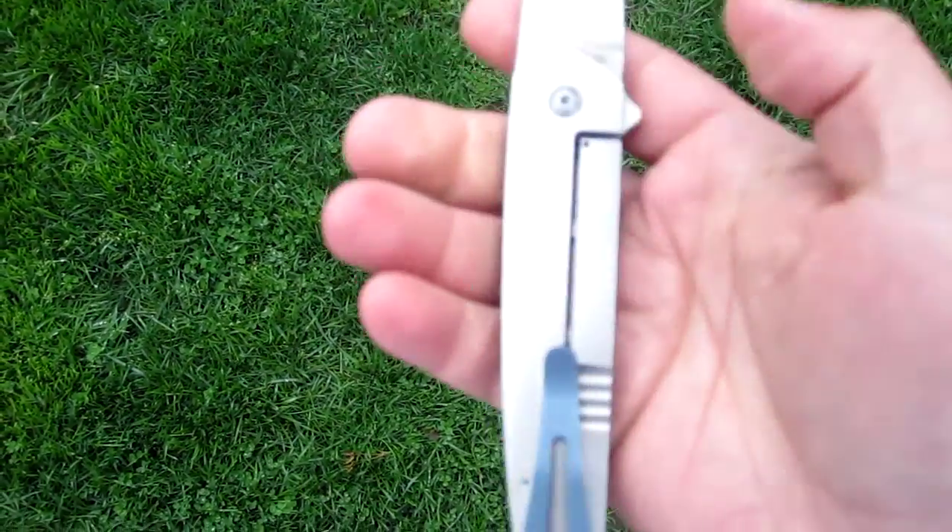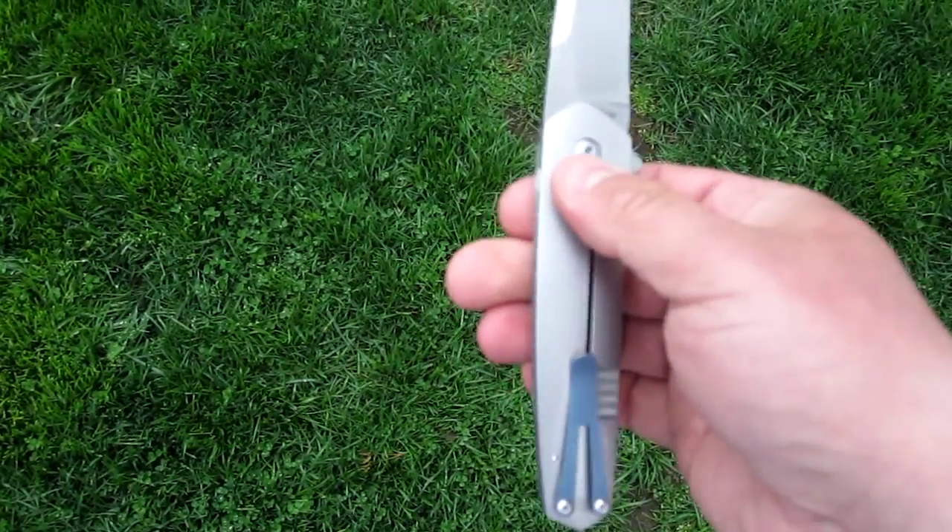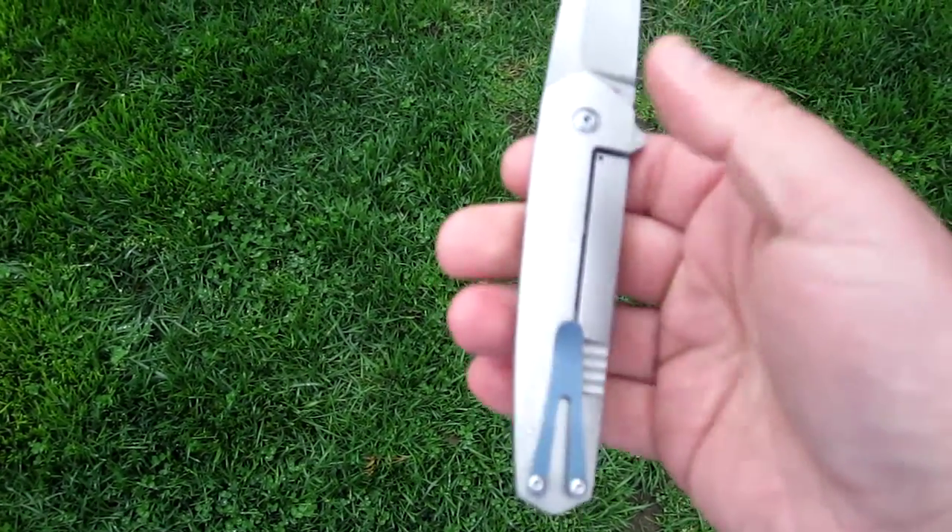I believe the weight on this is 2.9 ounces, which is incredibly light. But very nicely balanced.